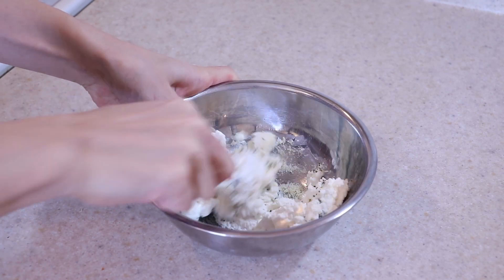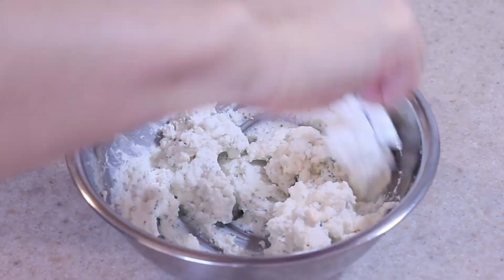Optionally, you can add an egg here to help bind the cheese and make it smoother, but it isn't necessary in this recipe.